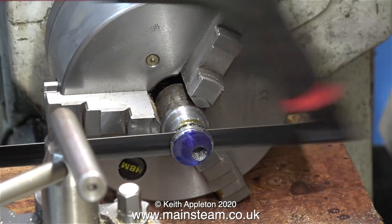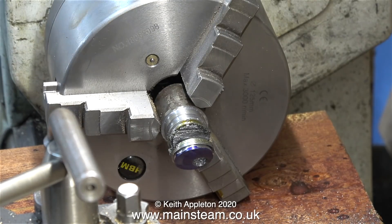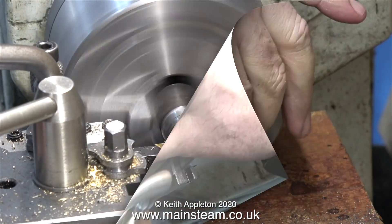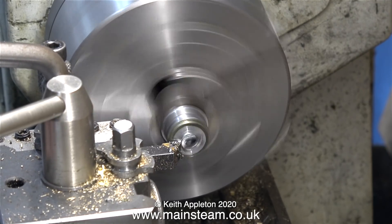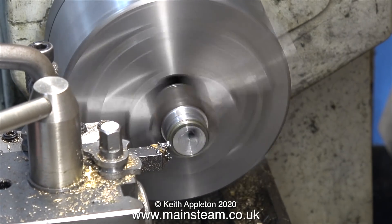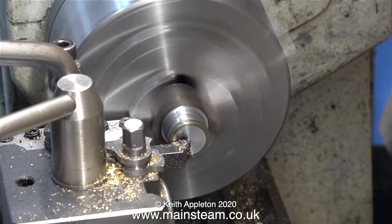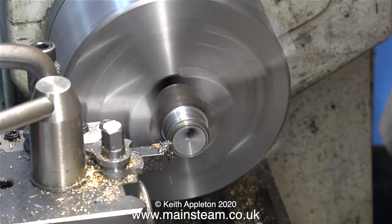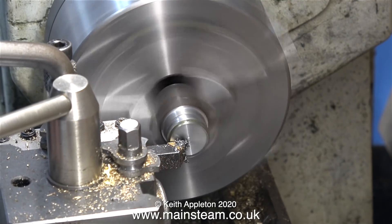This seems to be a much safer way to do it: remove the tool and use a hacksaw, and speed up the video so it doesn't take too long. Note the large piece of wood underneath to protect the bed from the hacksaw. In this clip I'm taking a facing cut across the front of the eccentric that is still on the piece of bar, so that if I make a mess of the first eccentric sheave I can come back to this one and it will be more or less machined properly — it just needs sawing off, turning around, and machining on the other side.